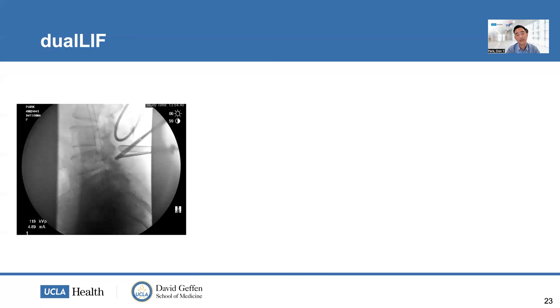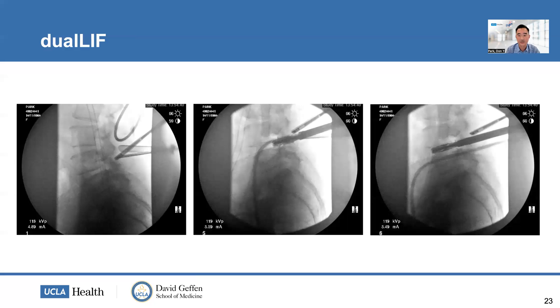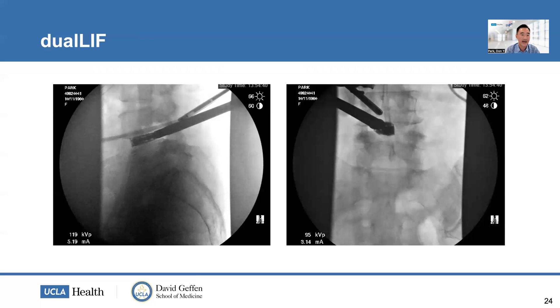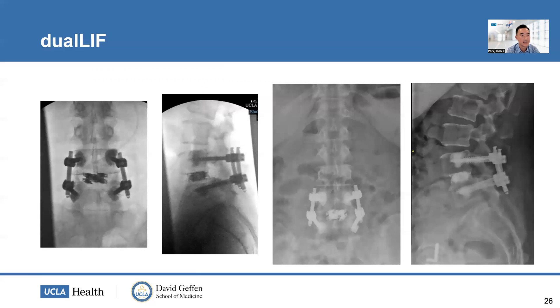Here's the fluoroscopic image with initial dual portal placements, then after laminotomy, bilateral decompression, and facetectomy with the discectomy performed. The cage is placed into the ventral aspect of the disc space. Once confirmed across the midline, I expand medial to laterally, then achieve the final medial-to-lateral and vertical expansion. The cage sits directly in the disc space with excellent reconstruction of disc height and lordosis. This patient had osteopenia, so fenestrated screws with cement augmentation were used to optimize fixation — and the final construct and result are excellent compared to the preoperative state.